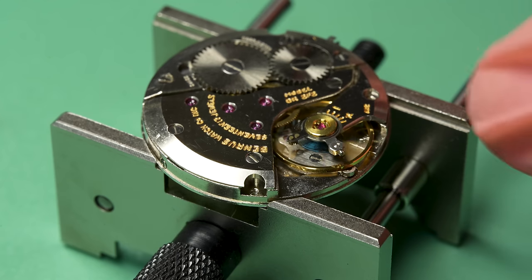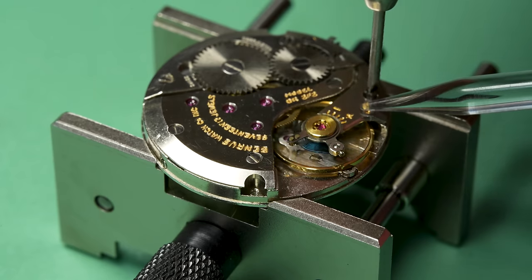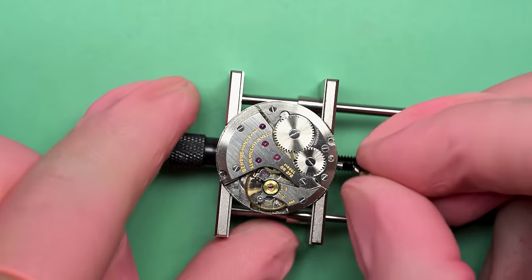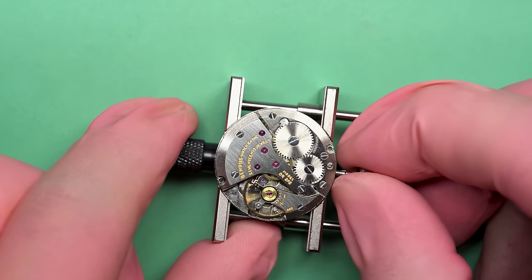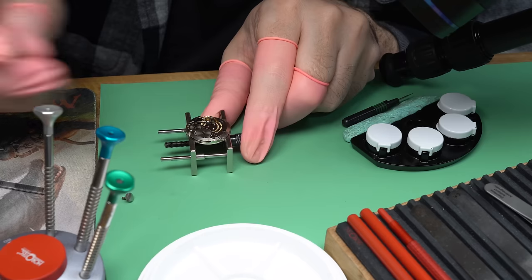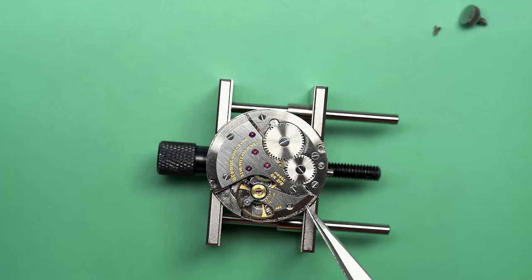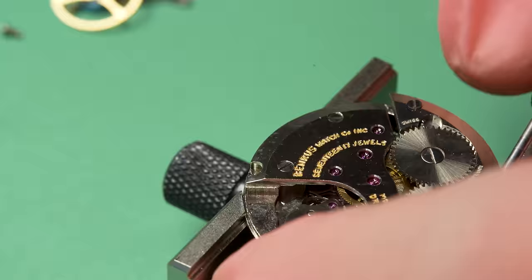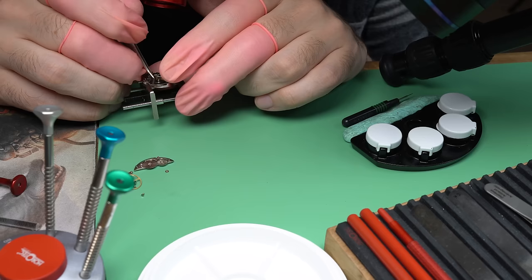That's the best feeling. It always feels good to see that balance kick back up again. You can talk to any watchmaker, any watch restorer — it really is a satisfying feeling. Let's give it a quick test — it should stop when I pull out the crown. The hack isn't working. What is going on with the hack? Look, it is a non-essential part of the watch — you can run it perfectly fine without the hacking function — but it's part of what a military watch is supposed to be.